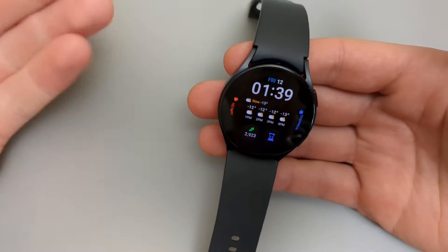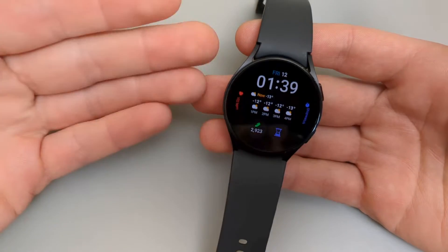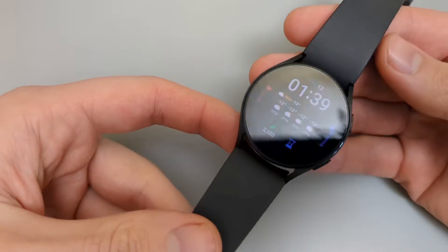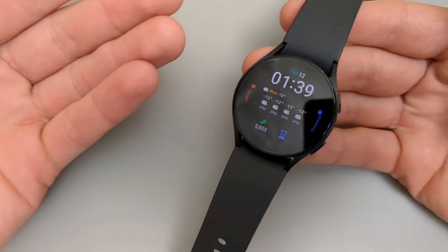In this video I will show you how to factory reset your Galaxy Watch 5. There are actually two ways to do it. If you have access to your settings and your watch is working there's one way, and I'll also show you another way in case your watch is frozen or something has happened to it and you can't boot it up.